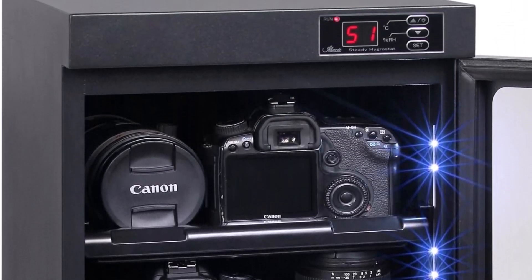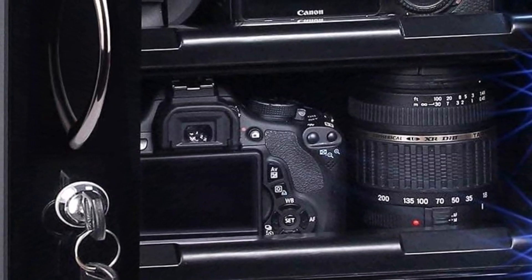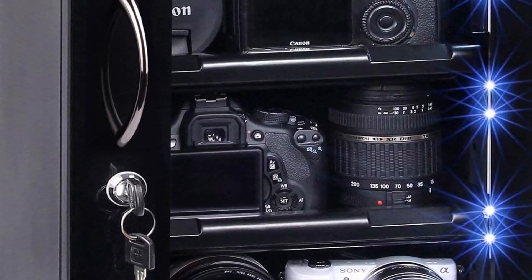However, availability can vary. While it's readily found in the US, UK buyers may need to opt for the larger TAP48L model, albeit at a higher cost.